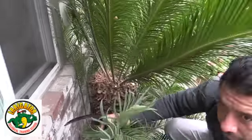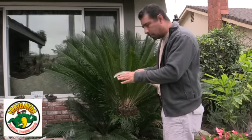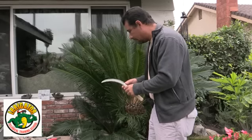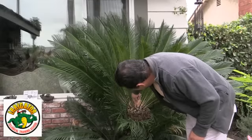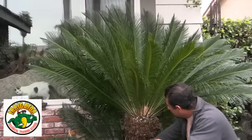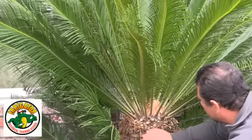Now that we've pruned our sago palm, we used the serrated tool knife right behind it where it was hard to reach with the pruner. We've left one to two rows around the top of the trunk of the sago palm. As you can see, we have this nice clean cut very close to the trunk, so that it gives you a nice, clean trunk look.